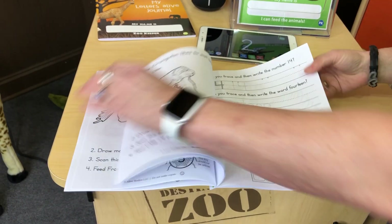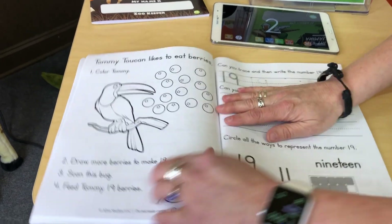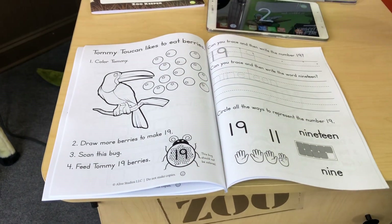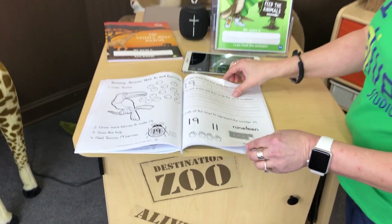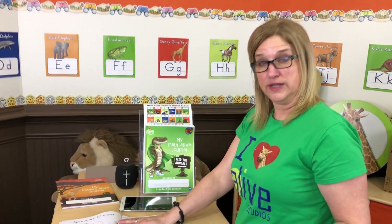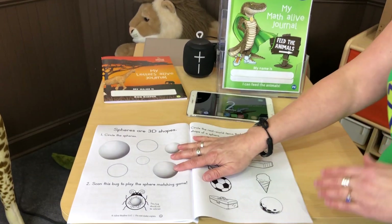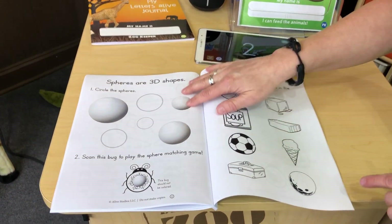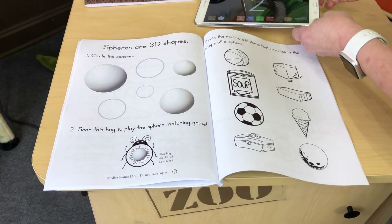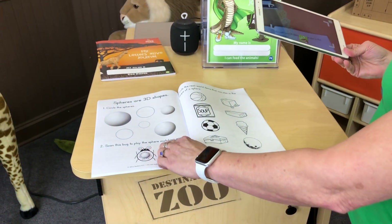I'll show you a little higher number. Tommy Toucan likes to eat berries — draw more berries to make 19. There'll be a fun counting activity for 19 all the way to 20. We also have learning about 3D shapes. Spheres are 3D shapes — you need to circle the sphere. There's a bit of distinction between circles and spheres, and they have to circle the right ones. Then hit erase and scan this bug to play the sphere matching game.